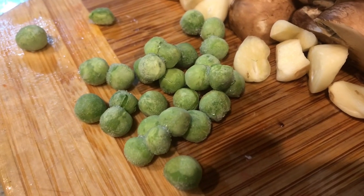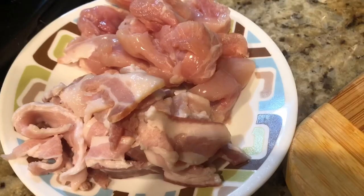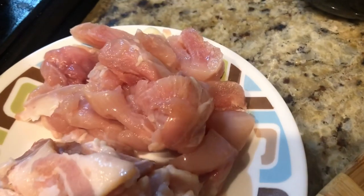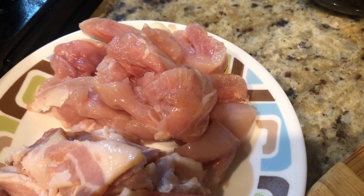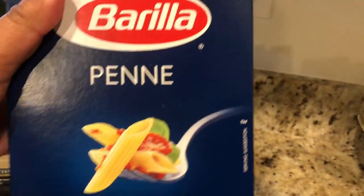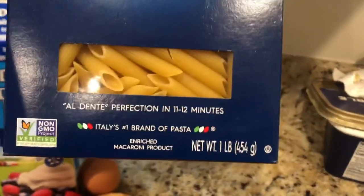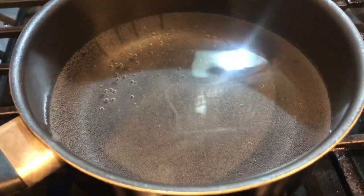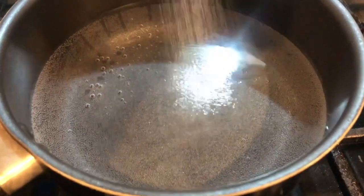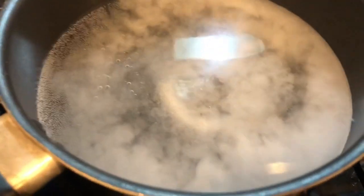A handful of green peas. Half a cup of shredded cheddar cheese. Around three rashers of bacon chopped and 50 grams of boneless chicken thighs cut into bite-sized pieces. First I have to boil the pasta — I'm using penne pasta but you can use any pasta of your choice, approximately 180 grams. I'm going to boil the pasta following the instructions on the box with a little bit of salt in the boiling water.